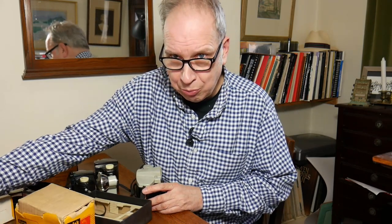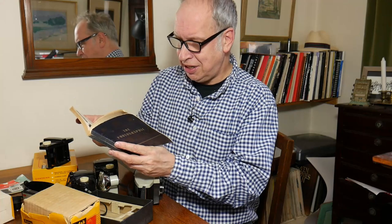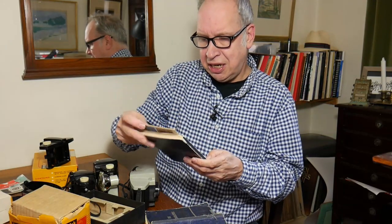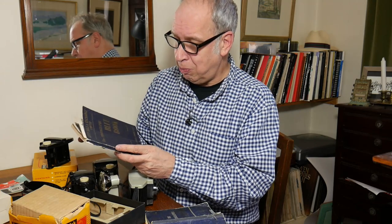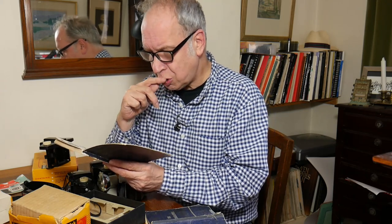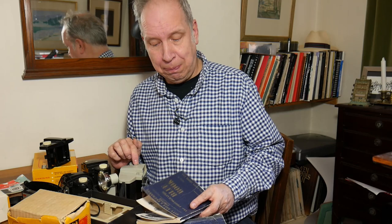I noticed that in my 1960 edition of the blue book I have the Cresta 2, and in my 1962 to 1963 edition I have the Cresta 3. The grand cost of the Cresta 3 was two pounds, two shillings and five pence. Interestingly, this camera doesn't appear in the next blue book.